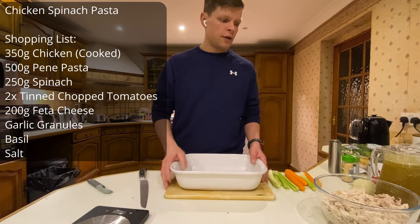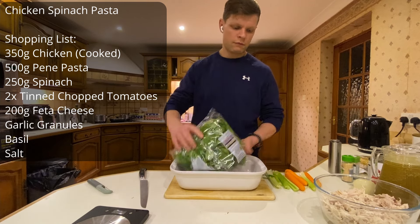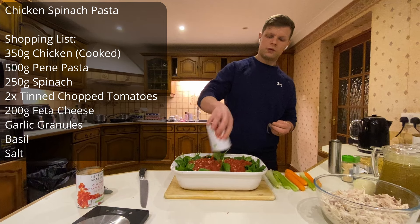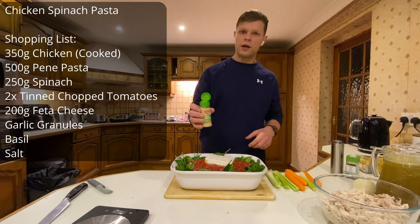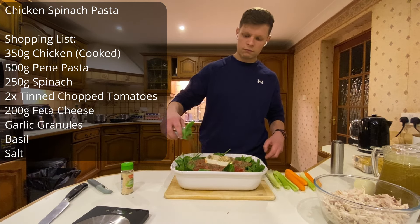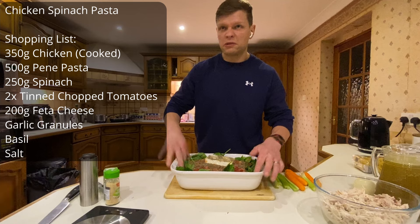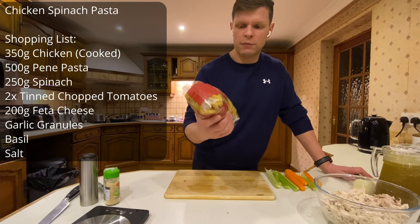First we need a dish. Spinach goes in, then chopped tomatoes — two tins. Then a block of feta, two. Then garlic granules and basil. This all goes in the oven for about 10 minutes. At the same time I'm going to cook penne for about 10 minutes as well.